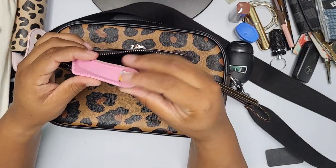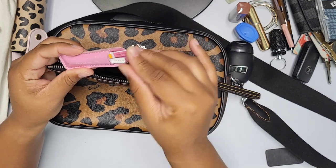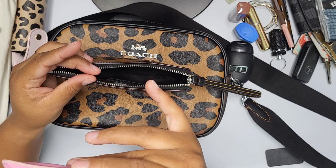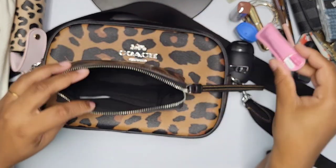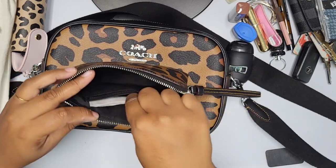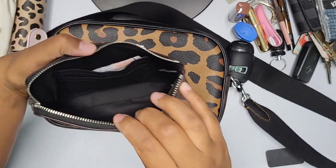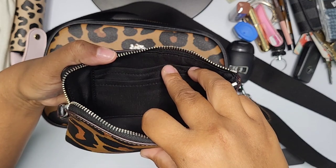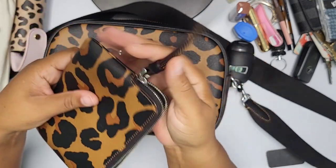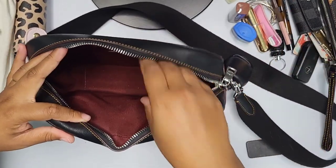I always keep my Revlon travel tweezers in here too, along with Isaac Mizrahi ones I picked up at Winners long ago in a set. In the back there's a dental pick and some band-aids. The wristlet also has card slots, which I'm using to store other small things since it's designed as a wallet catch-all.